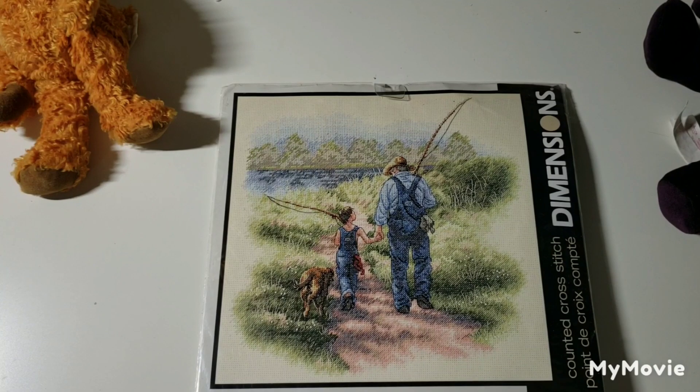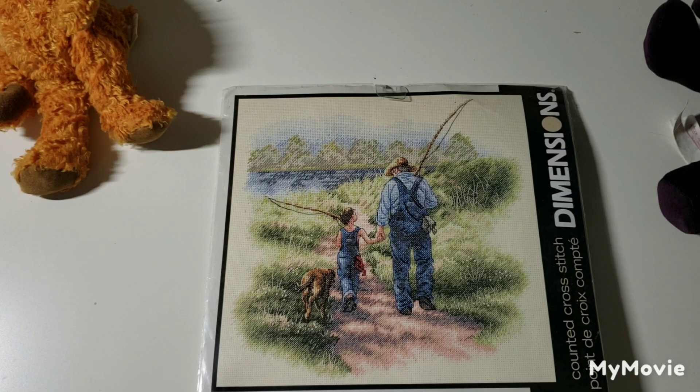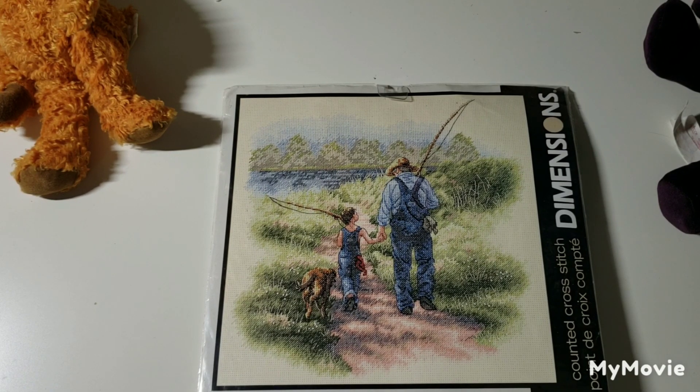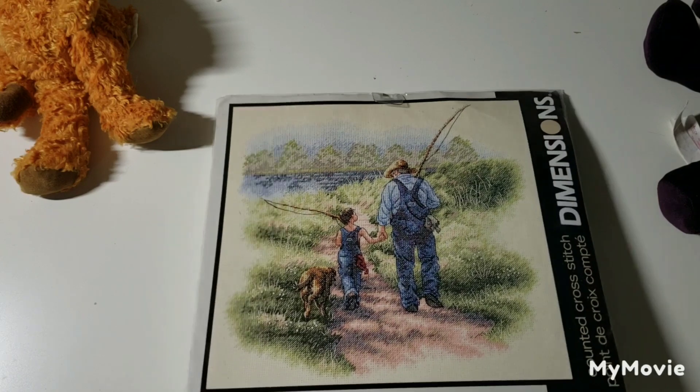This one is called Building Memories by Jack Sorensen. I kind of wish this was a girl, because I used to go fishing with my grandpa up at their cottage every summer. He'd take me out fishing and make fun of me in a nice way because I didn't like touching worms or fish. My grandmother had neon yellow garden gloves that I would wear when taking the fish off the hook or putting the worm on. He would make fun of me — all in good fun. That stitch kind of reminded me of that.